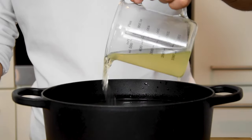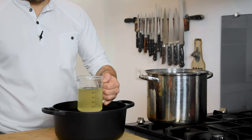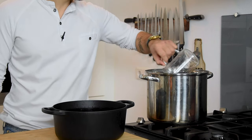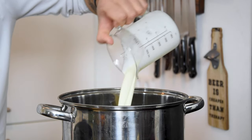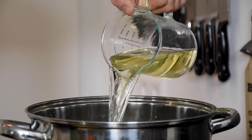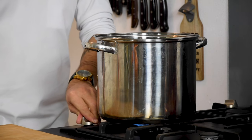And there you have the beautiful clear fish stock. Now we're going to make the beurre blanc. For this, pour 2 liters of fish stock in a pan and add 1 liter of double cream and 750 milliliters of white wine. Reduce this till you are left with 1.5 liters of liquid.